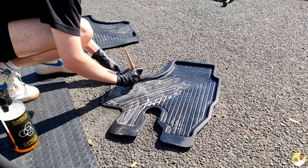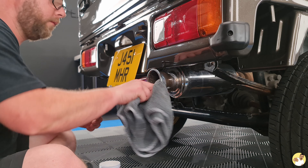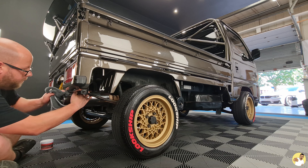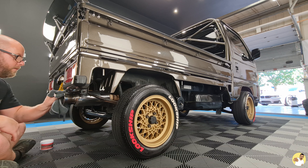The bed liner and mats were given a good scrub outside which brought them back to life, and last but not least we revisited the exhaust with a bit of metal polish to brighten the chrome back up. It's actually a motorbike can if you hadn't realised — which probably explains the deafening noise it produces.